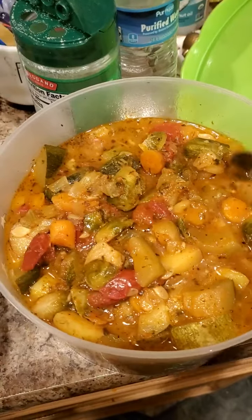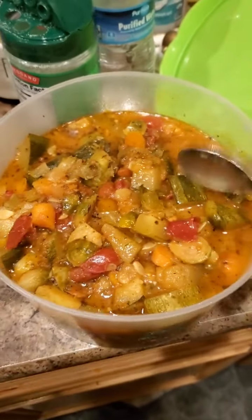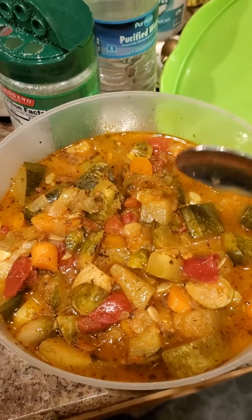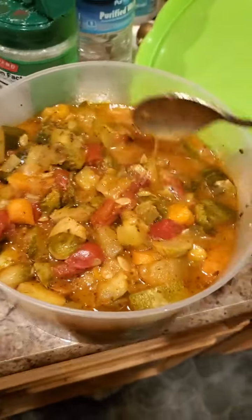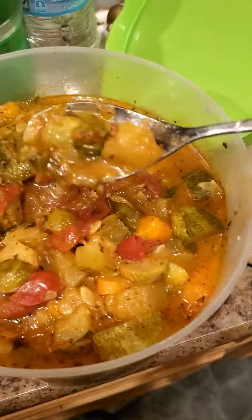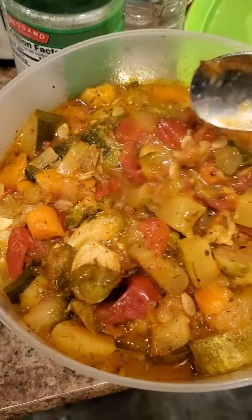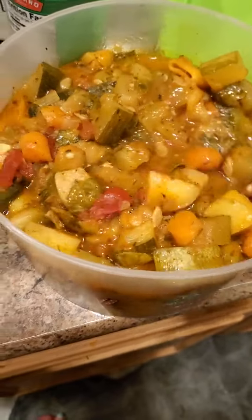A huge zucchini, like a summer squash — see it there. There's carrots, cilantro, five small potatoes with the skin. I put a couple of very small Brussels sprouts, cabbage, onions, scallions, celery.